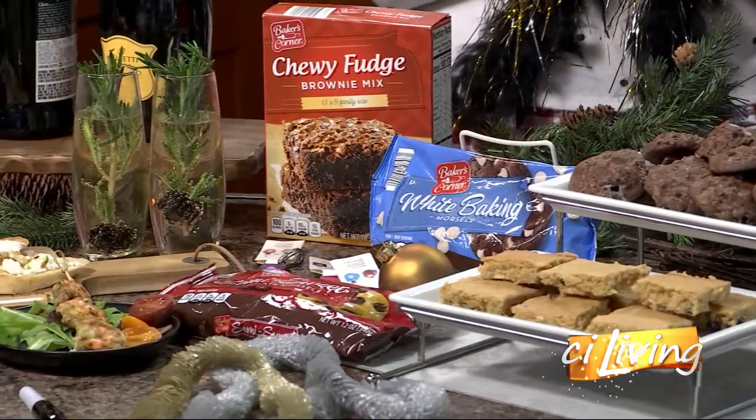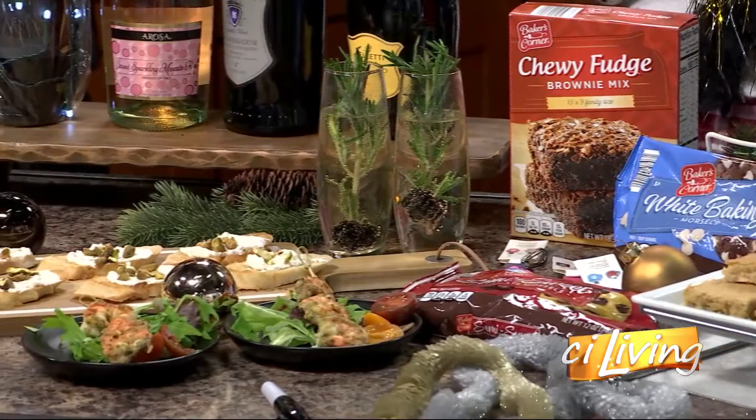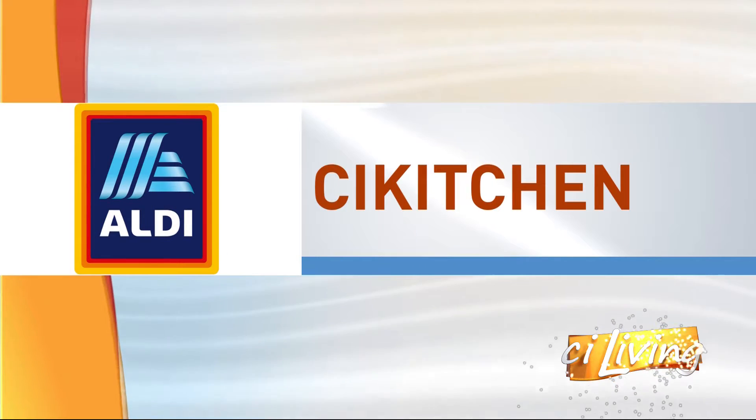Bringing in the new year, and here to help get us ready for the party with some great food and drinks that are affordable — it's today's CI Kitchen sponsor, Aldi. We have Janice Stahl back with us, the food stylist and lifestyle expert.